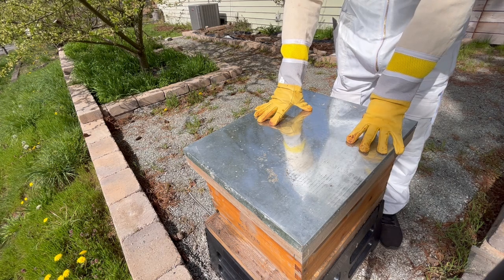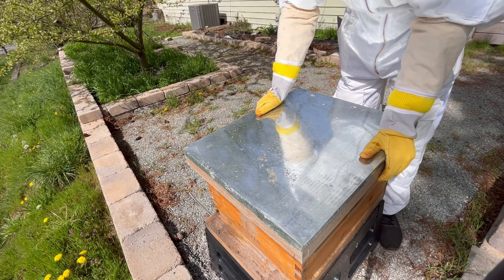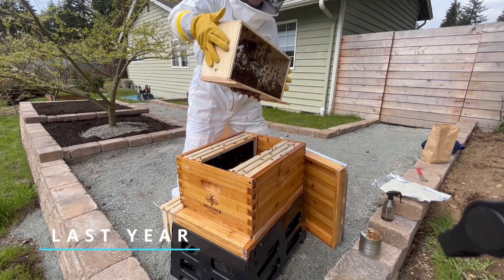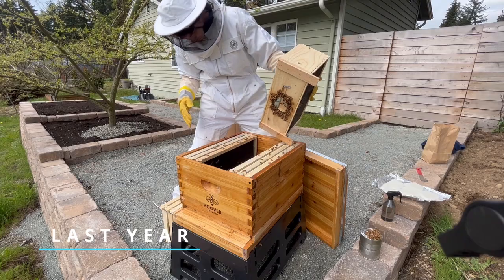You see, when purchasing bees, there are two primary forms you buy them in. One is a package of bees, which is a box containing roughly 10,000 bees and a queen bee. And that's what I started with last year. To install a package, you simply shake the bees into a hive, add a queen, and that's it.